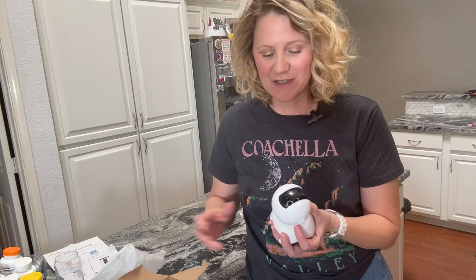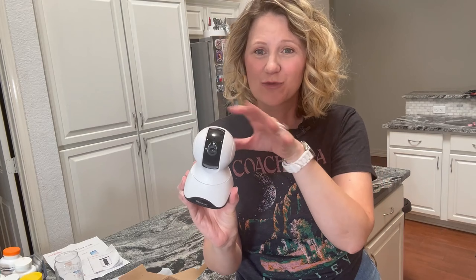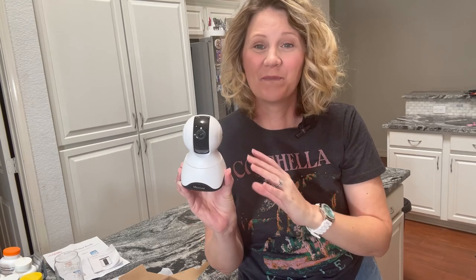This also works in the dark, so if it's in a room where there's no light on, you're still going to be able to see, which is really great. It does rotate around so you can see around the room. It works with an app on your phone which is super easy to access, and like I said it comes with that quick setup guide.